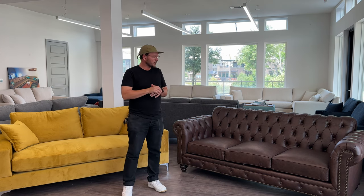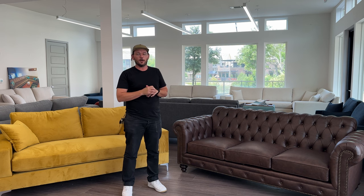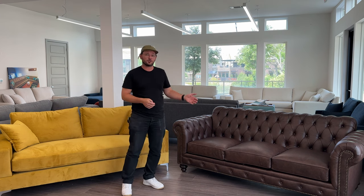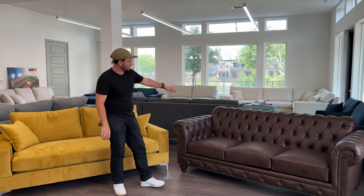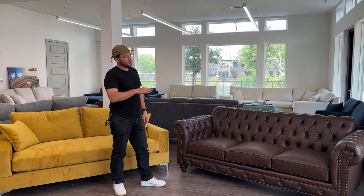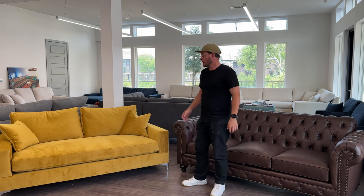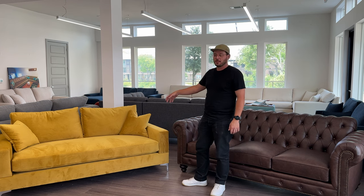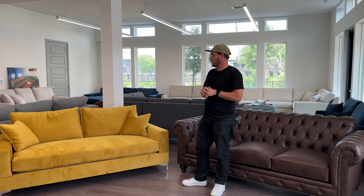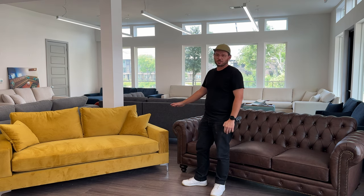There's no price difference between individual cushions or bench cushions, so that shouldn't be a factor in your choice. Stylistically, there are some differences — individual cushions tend to be more of a traditional look, which is why we did it here on this classic leather Chesterfield style. This is actually our Stoke with the higher back and that Chesterfield look. Bench cushions tend to give a more modern feel, so on our Elizabeth style here with the metal legs and the modern velvet fabric, we went with a really crisp, clean modern look. I really like to do the bench cushion on the more modern pieces.